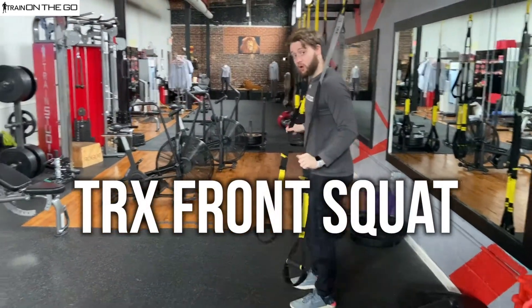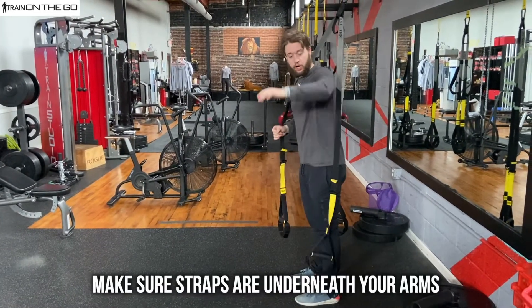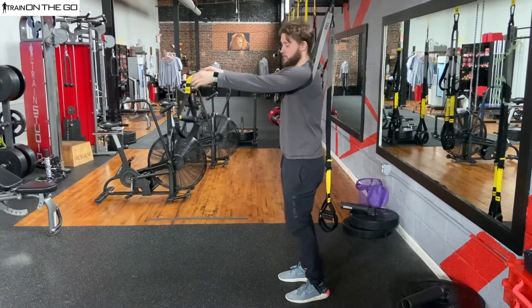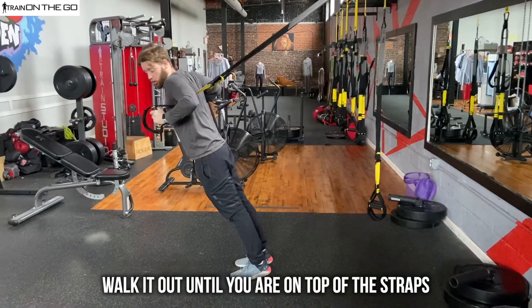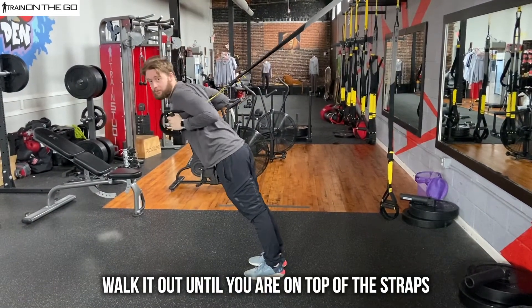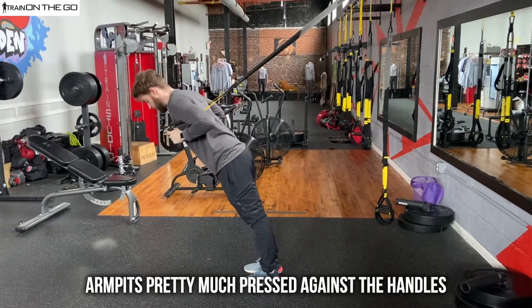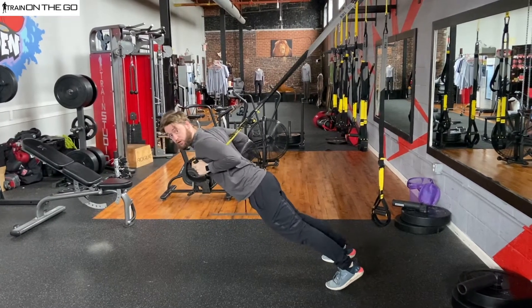From here we're going to go for a front squat. This is important: make sure that the straps are underneath your arms, here and here. We're going to walk these all the way out until you are on top of these straps. Your armpits should be pretty much pressed up against the handles. We're going to kick our legs back here.